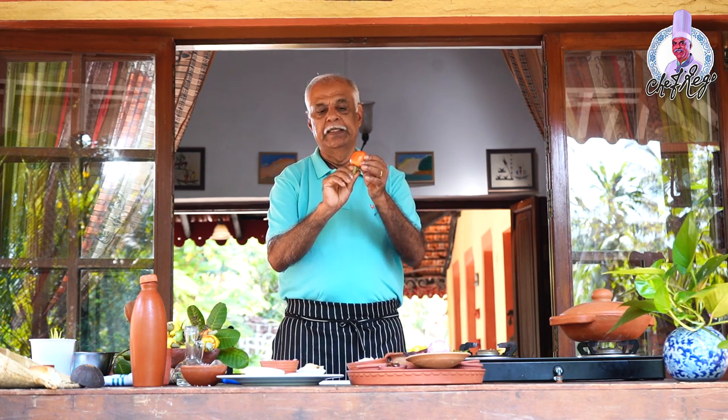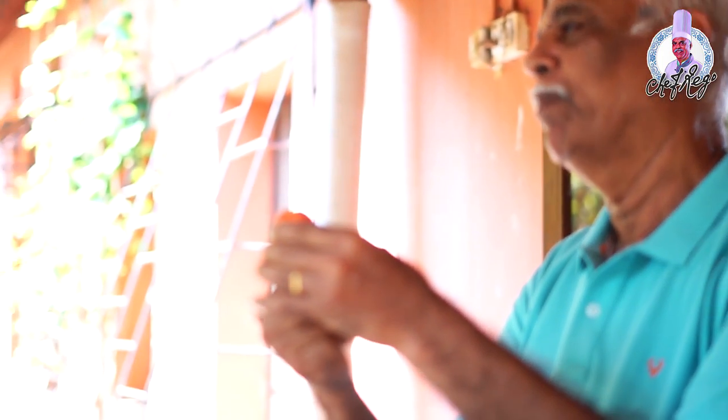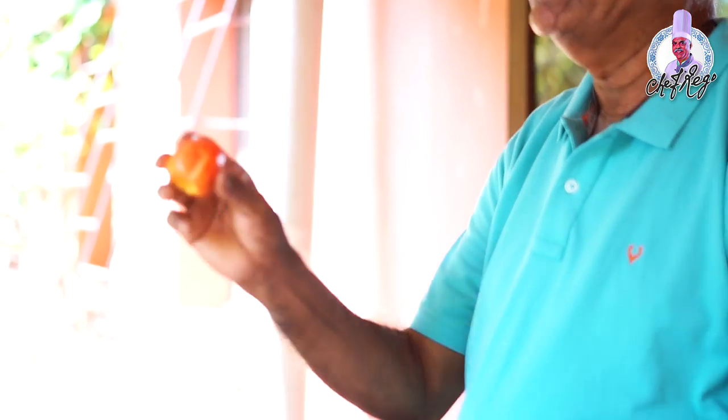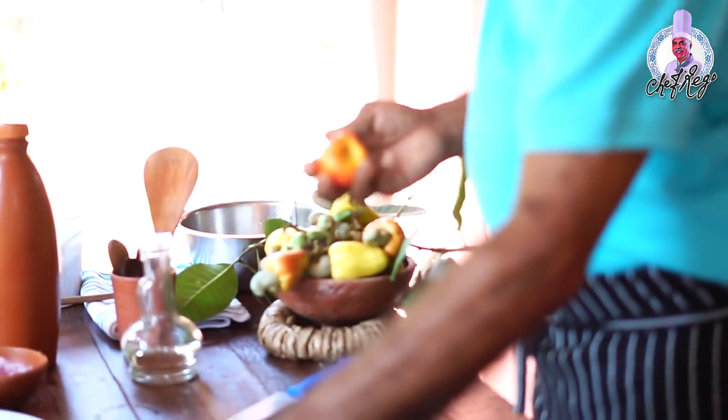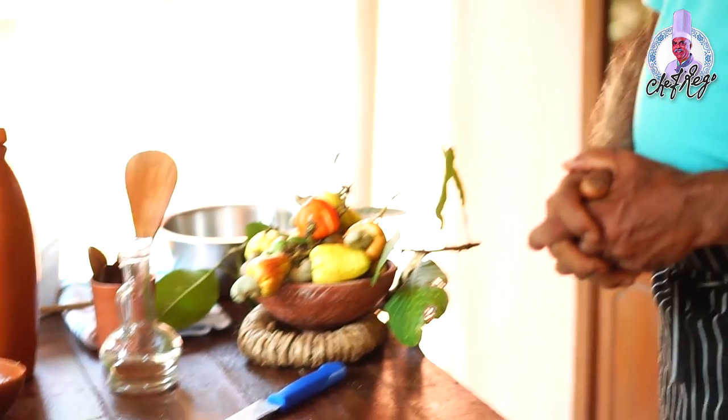I'm making a caju fruit shakothi. I have to remove the seed from this caju apple fruit, cut it into small pieces, apply salt to it, and keep it on the side.